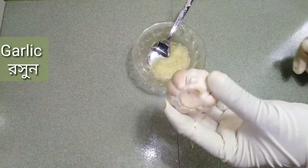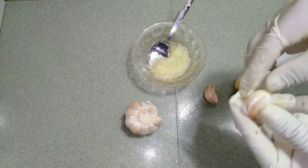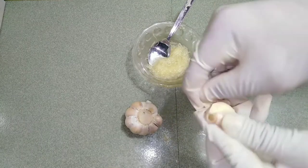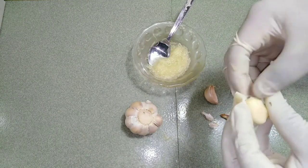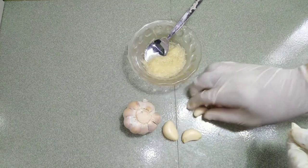Second, I need garlic. Garlic contains antibacterial properties that aid in lowering the activity of bacteria in the mouth that cause tooth decay and bad breath. Allicin is one of the major components in garlic. It has been shown to aid against oral flora imbalance by helping to keep bad bacteria at bay, which can contribute to dental diseases.